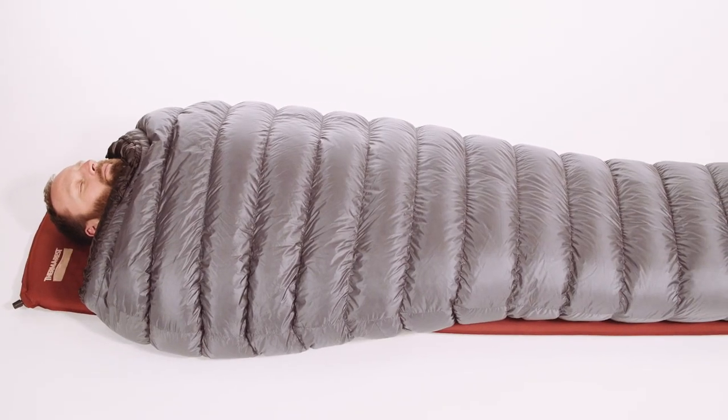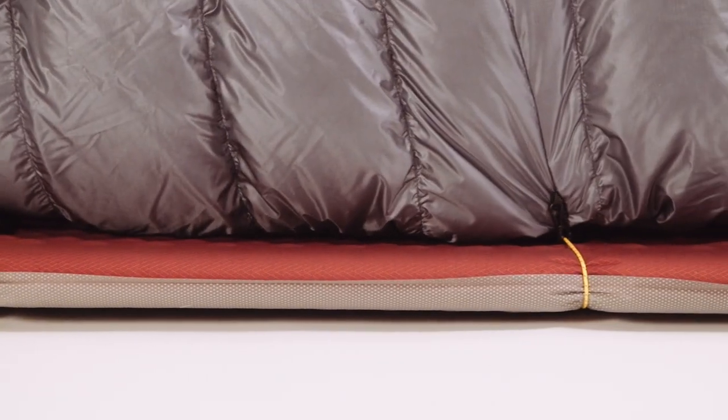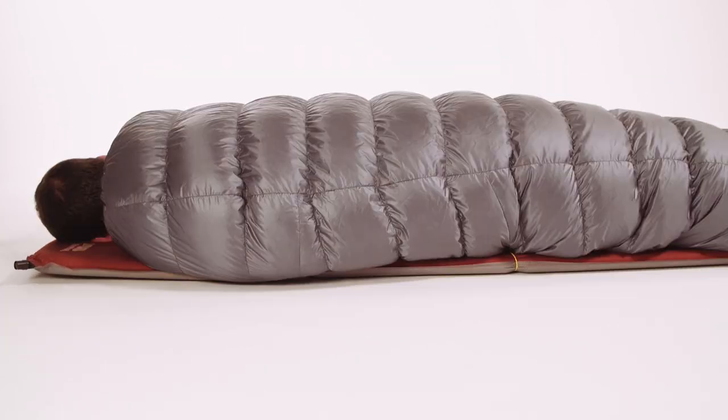The backbone of all our quilt style sleeping bags is our patented cord clip attachment system. The beauty of this design is its simplicity. It prevents drafts and keeps sleeping bag orientation on top of the pad, regardless of your sleeping position.